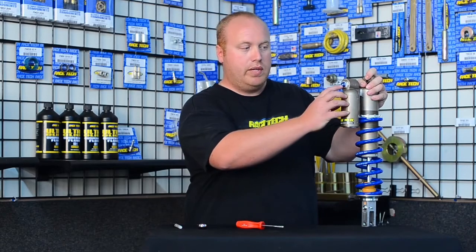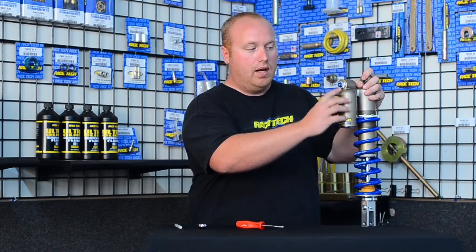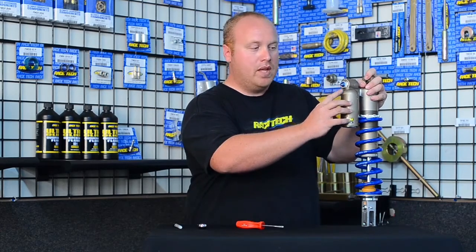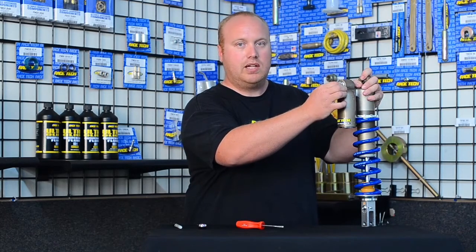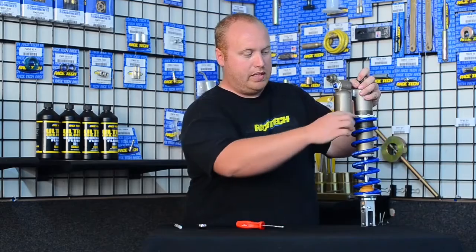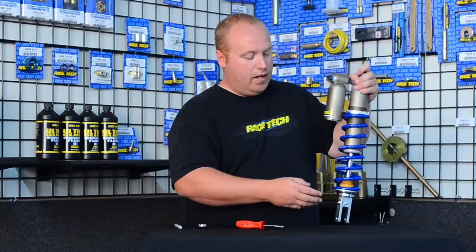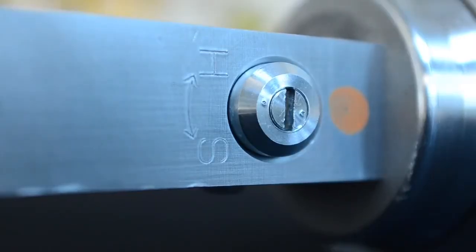First, we'll start with the screw in the middle of this blue nut — this is what we consider the low speed compression adjuster. The blue nut itself is the high speed adjuster. There's also an outer part that looks like a nut, but that disassembles the shock, so we never want to touch that. We also have preload rings for setting your sag: raise them to lower your sag, push them down to raise it. And we'll talk about the rebound adjuster, located on the bottom of the shock on most motocross shocks.